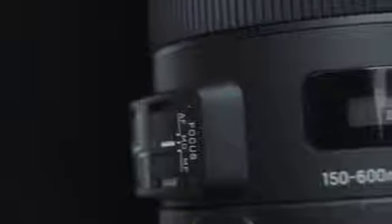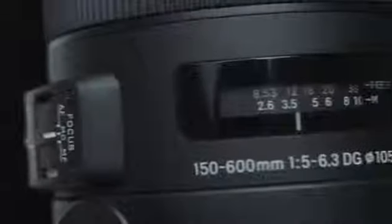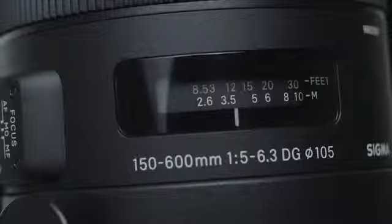Optimized autofocus. The hypersonic motor delivers ultra-rapid and ultra-quiet autofocusing, with enhanced focus accuracy in autofocus continuous mode.